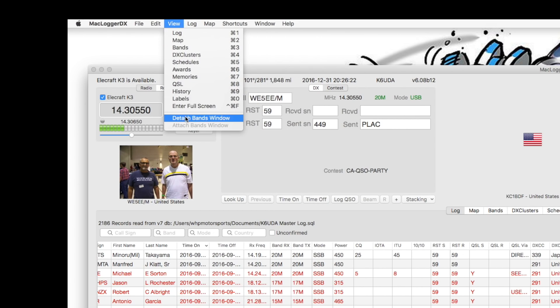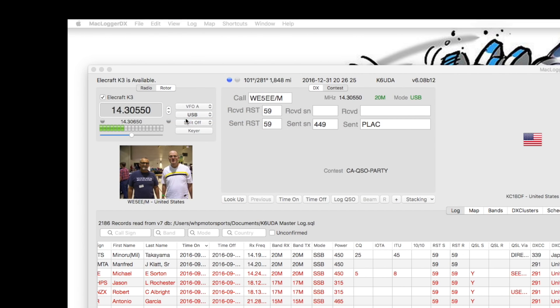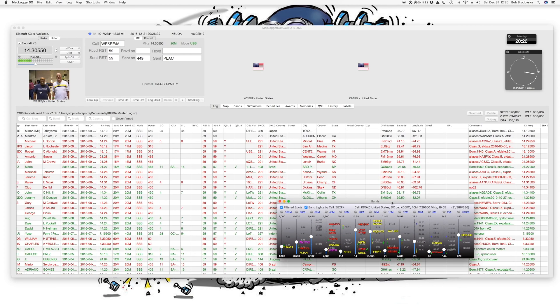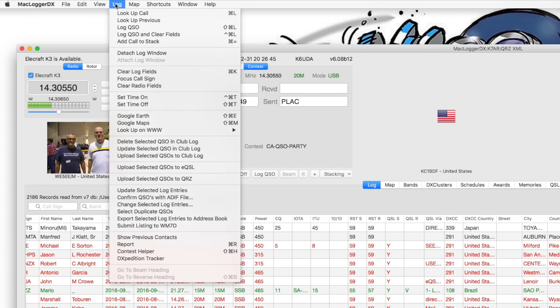You can detach windows — let's detach a window and show the band window. You can have that floating on top. The log menu allows you to do a ton more: focus call signs, go to Google Earth or Google Maps, delete stuff in Club Log, upload selected QSOs to eQSL right from the menu, do stuff to QRZ, confirm your QSLs with an external ADIF file which I do all the time.